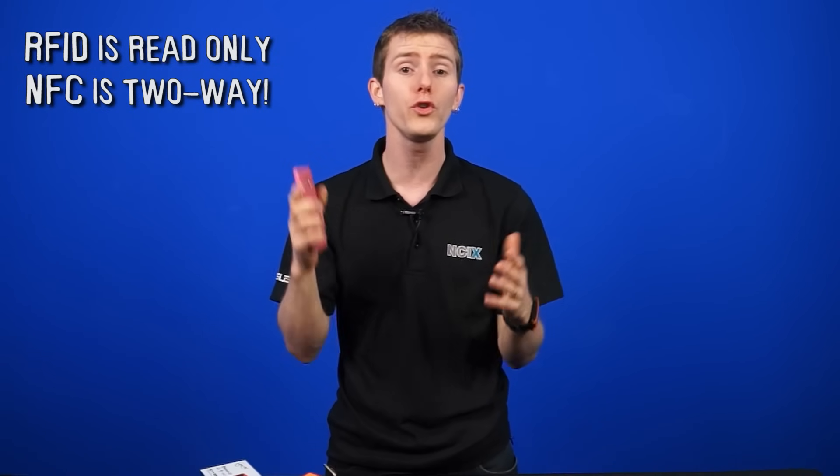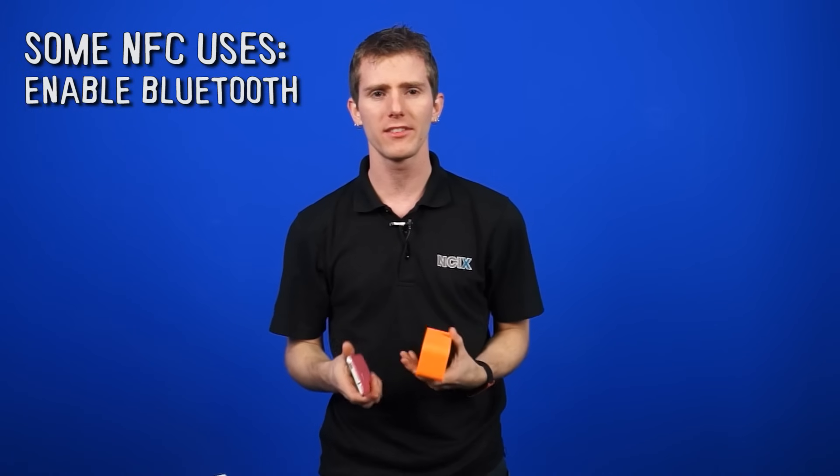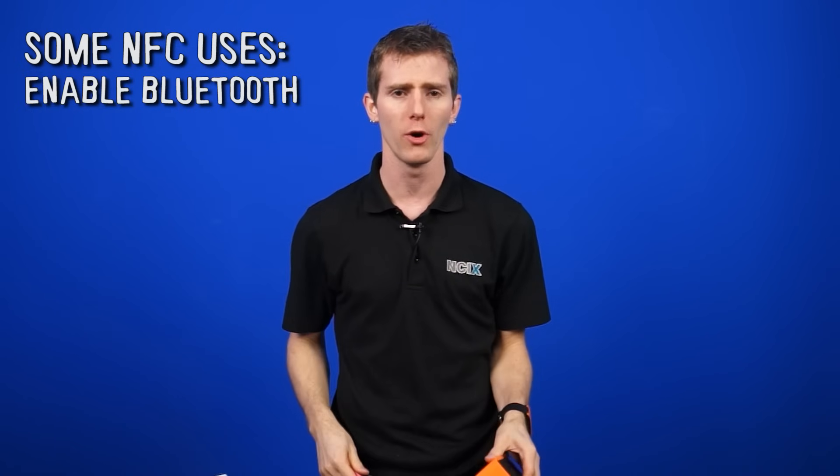NFC builds on that technology and allows for full two-way communication between devices. One of the ways NFC gets used is, for example, in the Jelly Bean revision of Android — Google implemented an NFC functionality that allows you to basically just tap devices together and it'll fire up Bluetooth and instantly pair those devices. No more fumbling around with searching for devices and entering pairing keys. You just tap and you're good to go.